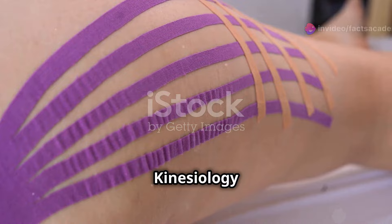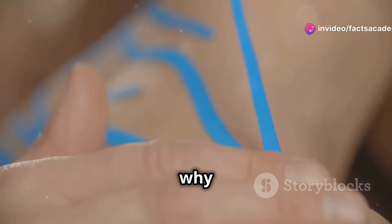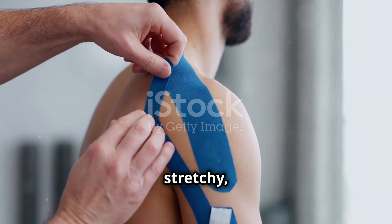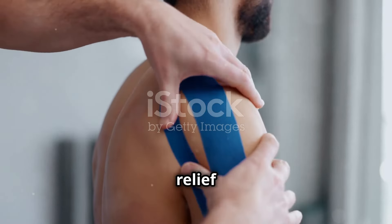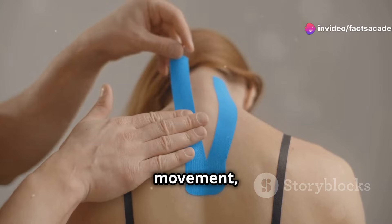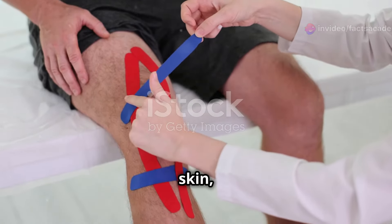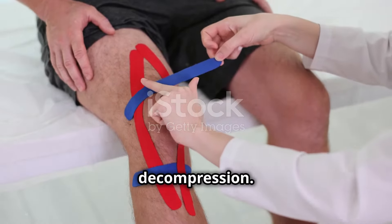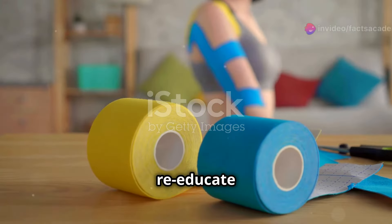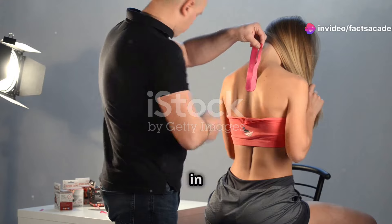So what exactly is kinesiology tape and why is everyone talking about it? Imagine a super-powered bandage — a stretchy, elastic tape designed to provide support and pain relief while promoting healing. Unlike traditional athletic tape, which restricts movement, kinesiology tape is designed to move with your body. Applied strategically to your skin, it creates gentle lift and decompression, helping reduce pressure on muscles and joints, improve circulation, and re-educate your muscles for better movement patterns.